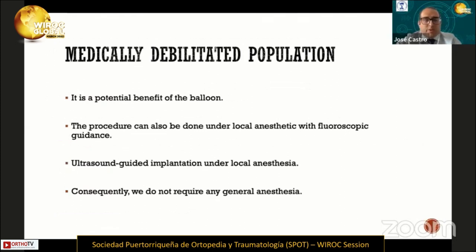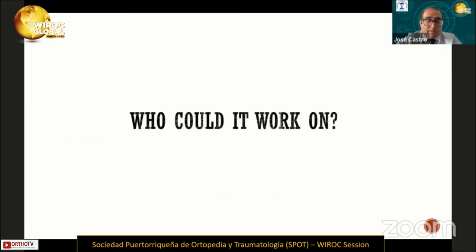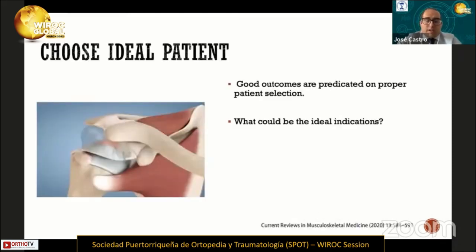Another advantage is that this procedure can be used in a medically debilitated population. The procedure can also be performed under local anesthesia with fluoroscopic or ultrasound guidance, so we don't require general anesthesia. Nevertheless, the main question is: who could it work on? It is really important to choose the ideal patient when using this technique.